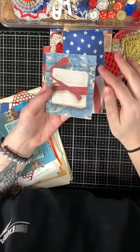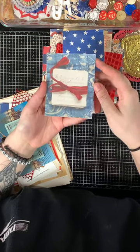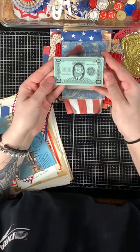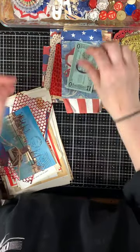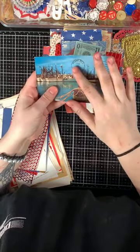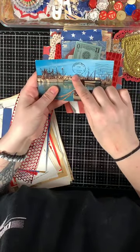You have some vintage play money, and then there's a vintage postcard from Miami, Florida, 1966, with a U.S. postage stamp — everything really cute.